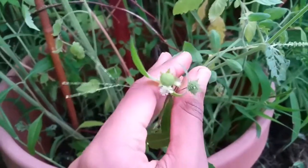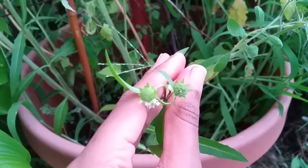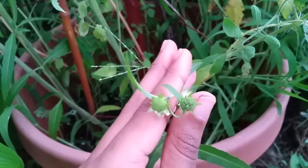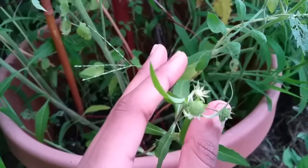As you can see right here with this flower — actually these two right here — the seeds are not ready to be harvested yet. This one right here where my thumbnail is, it's getting closer to time to harvest the seeds.